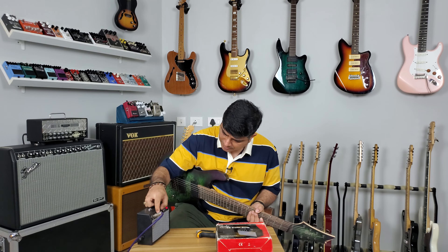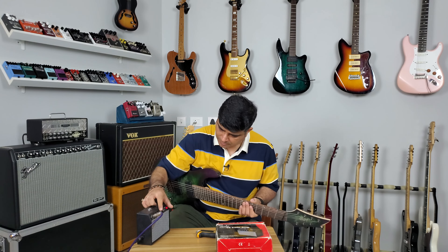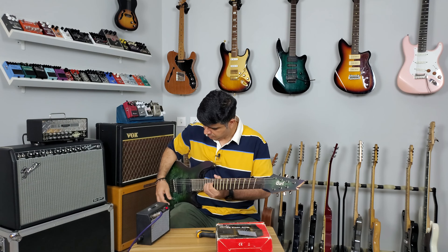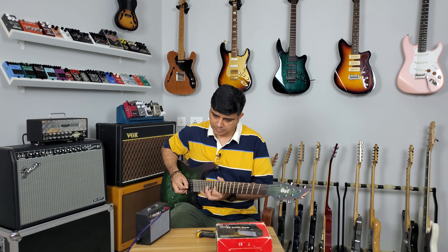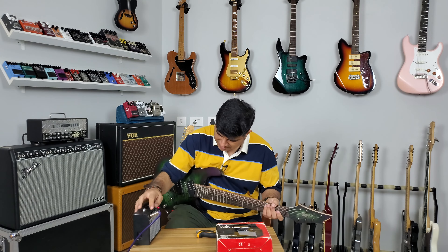We've got volume at about five, gain at five, tone at five. Let's see how it sounds. This is at the bridge. It distorts very easily of course. Let's try full gain.